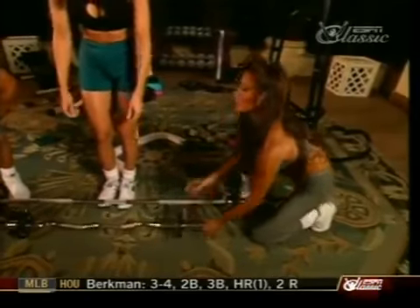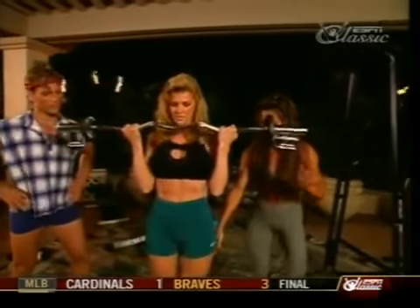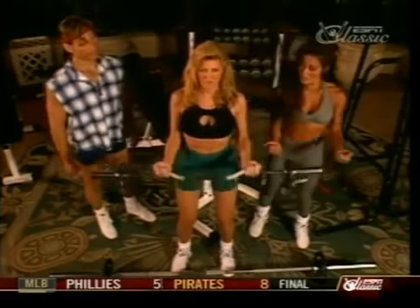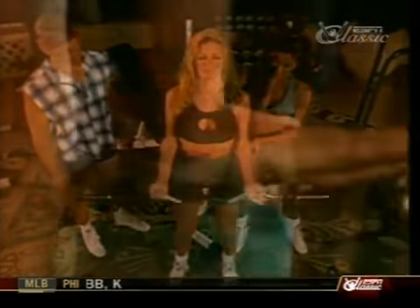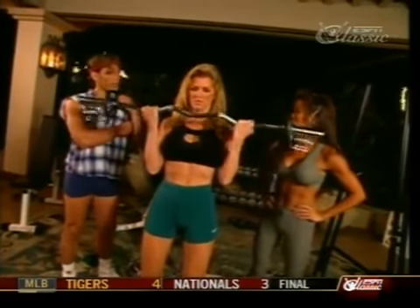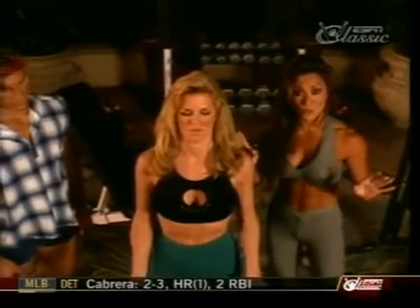Shannon is going to do the same exercise with the easy curl bar — it's a little bit easier on the wrists. Stand with your feet shoulder-width apart, knees slightly bent. Curl the weight up, elbows in tight. How often do you train biceps? Probably two to three times a week — it's a smaller muscle, so it really doesn't need to get trained to death. Six to eight sets total for your biceps is all you need.